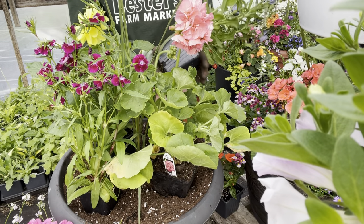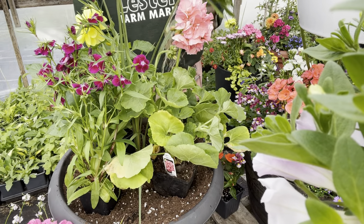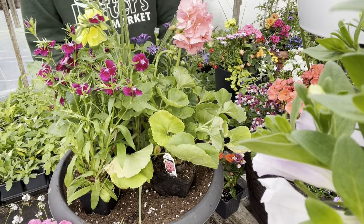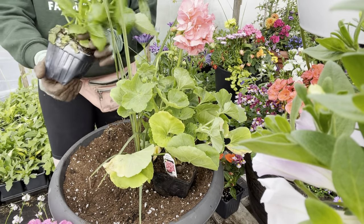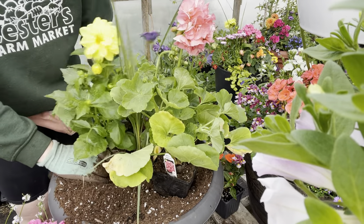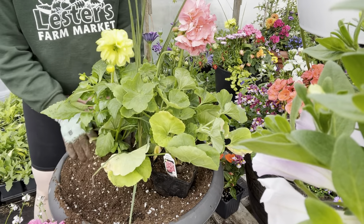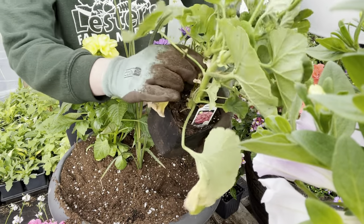I'm loosening up those roots just a tiny bit to help them get going and growing into their new home. When putting them in, I look for the tallest part of the flower — the osteospermum with the tallest part goes into the center, and then I work my way out. On the edges is where I'll have my spillers. This dahlia has a kind of flat side, so I'm putting that toward the middle to help fill out the pot as quickly as possible. As you're planting, make sure to haul off any dead leaves.